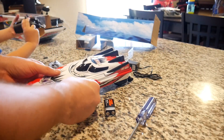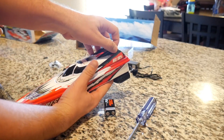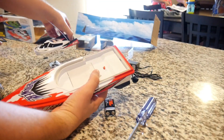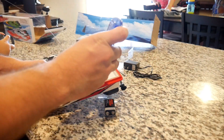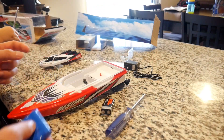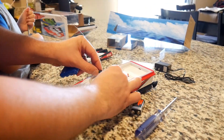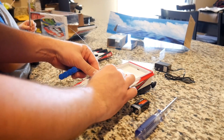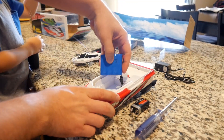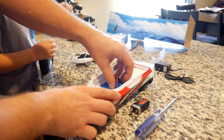So with this RC car boat, there's this little button right here that we're going to go ahead and push. We're just going to open this up. Right now it's on the on position, let's put it off. So Eli is actually screwing in the antenna. We're going to go ahead and just plug the battery in. Oh, the antenna.